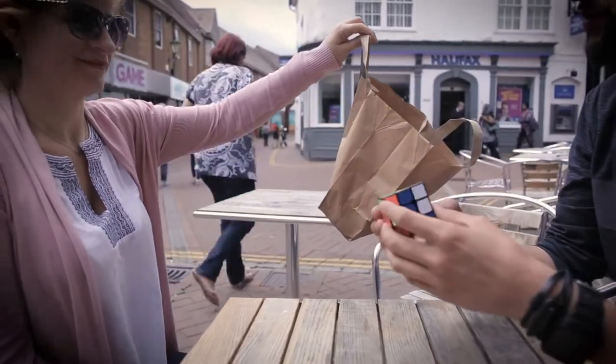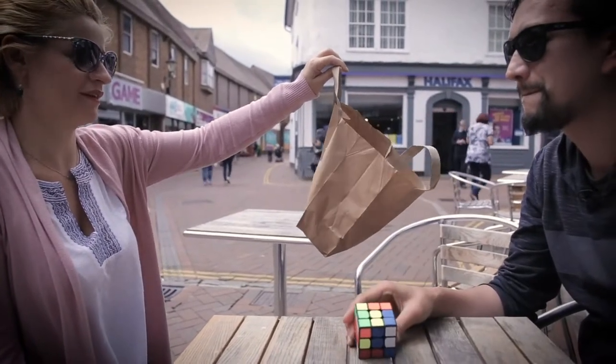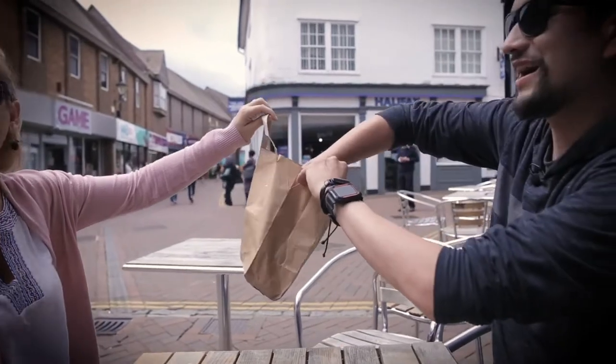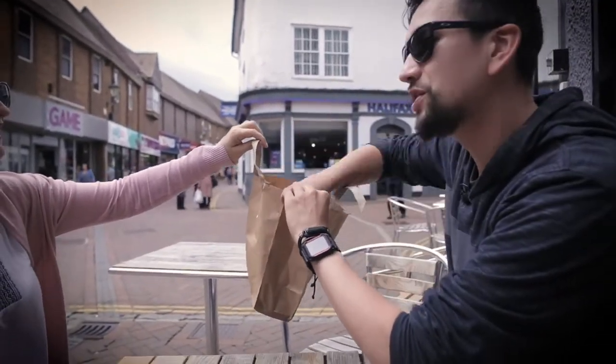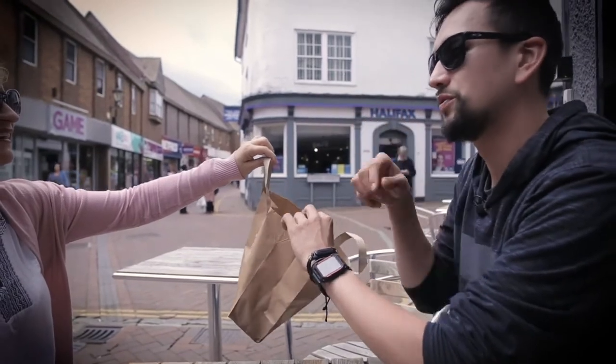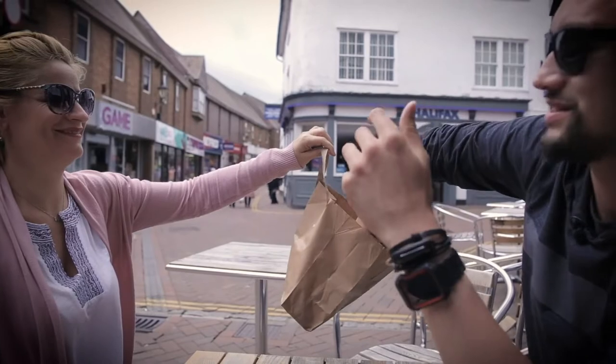Have you used one of these before? Yes. Can you guess what the other item is in there? She's good! I actually do have another Rubik's Cube. So which one do you want to use — the mixed up one or the solved one? The mixed up one. Everyone always says the mixed up one.